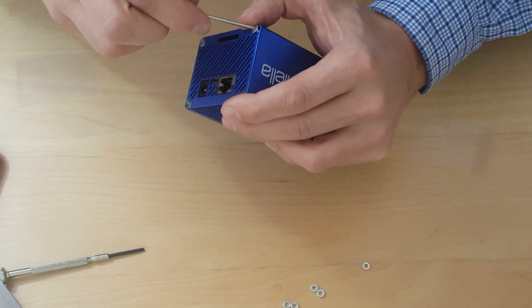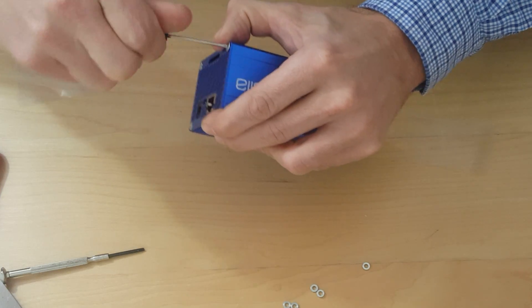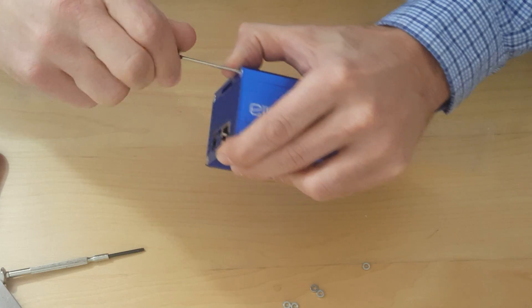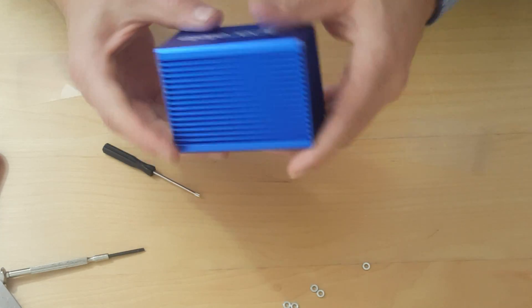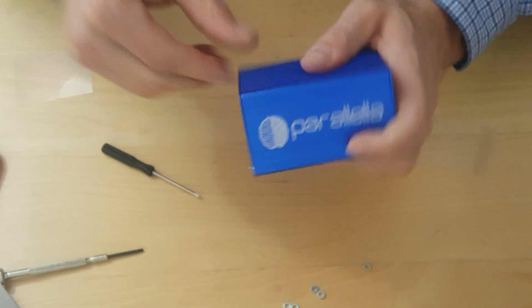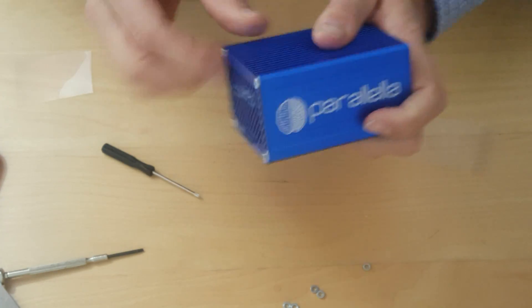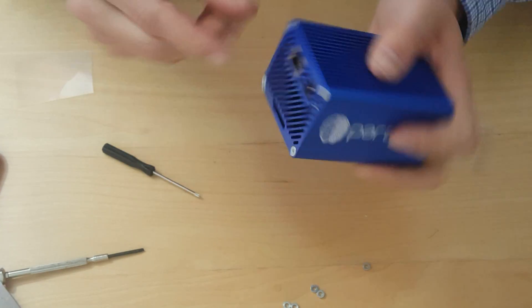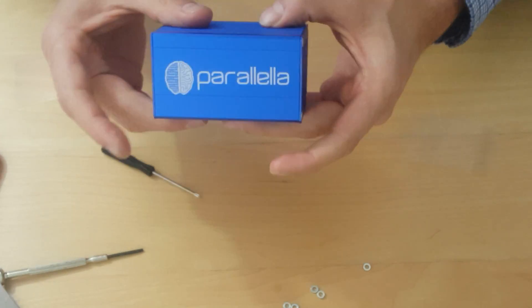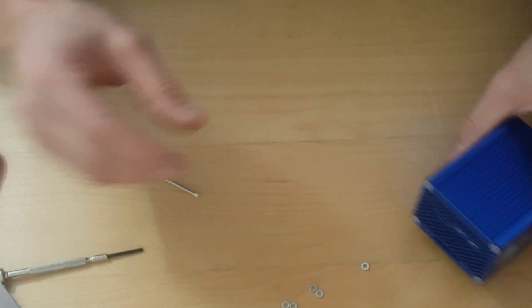This would be a lot easier if you have the right tool. Case put together — that's what it's going to look like when it's done. You definitely want a proper size Allen wrench to put this together.